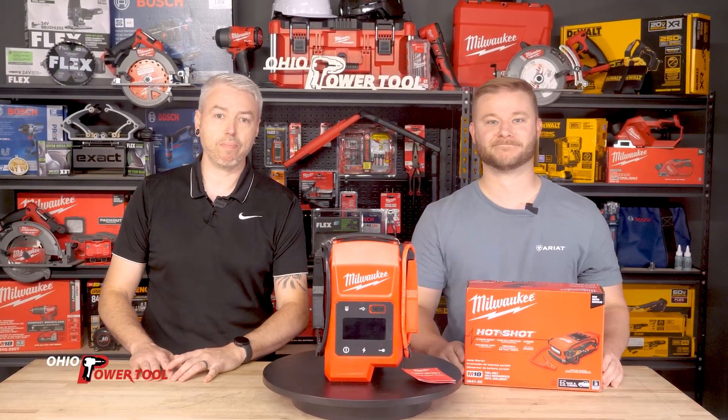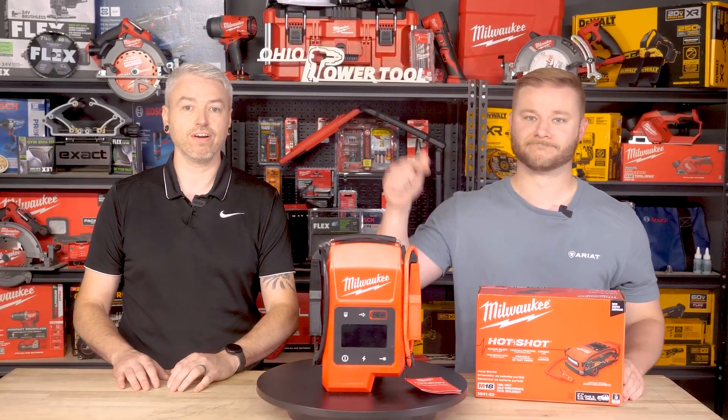Hey everyone, welcome back to Ohio Power Tool. Today we're diving into something that's not just another cordless tool. It's Milwaukee's first ever automotive jump starter. Yeah, this is a big one.